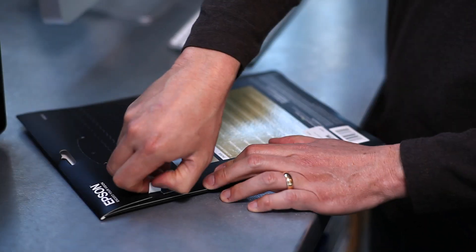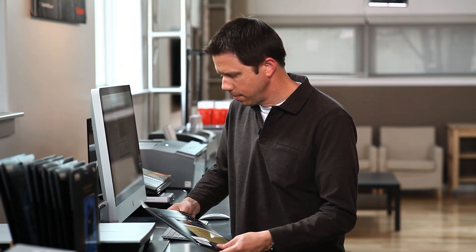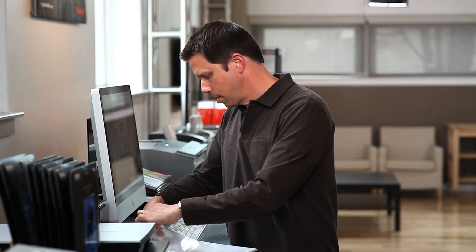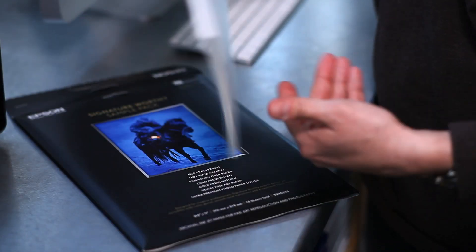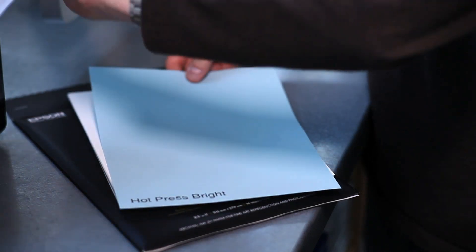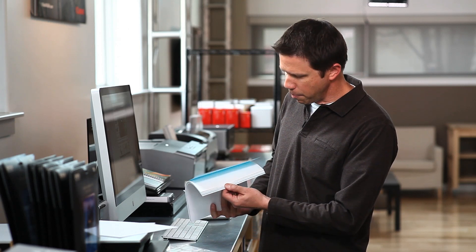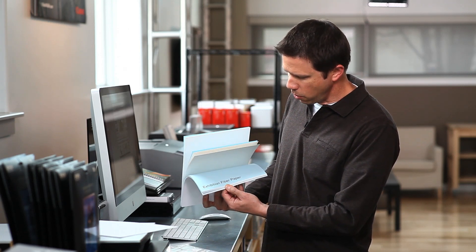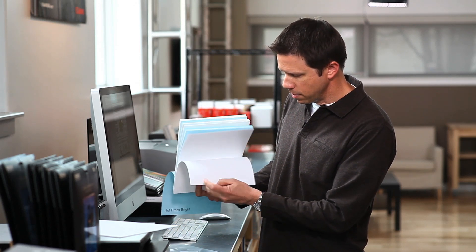First and foremost let's take a look at these new papers and kind of get a feel for how the sample pack works, what's in it. Each paper has been marked with some divider pages. One of my biggest beefs about sample packs sometimes is you're never sure exactly which paper you're printing on, so Epson's done a nice job separating them. You get two sheets of each: hot press bright, hot press natural, cold press, exhibition fiber, velvet, and premium luster.